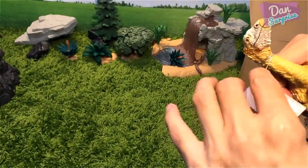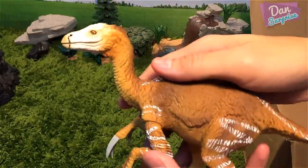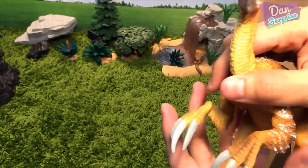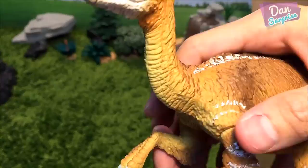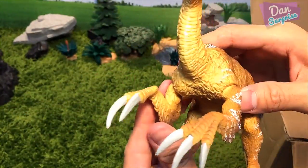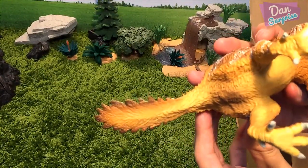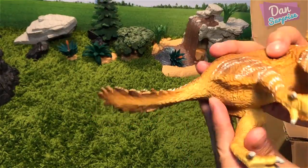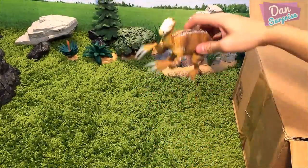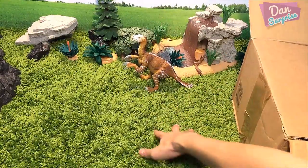I'm gonna remove this tag and place this dinosaur at the background — looks pretty cool. The details on this look amazing; I love the claws and the paintwork is excellent. You can actually move the arms as well, which is super cool. I'm not sure which year this was produced, probably a new model. I'll place this at the side of the waterfall.